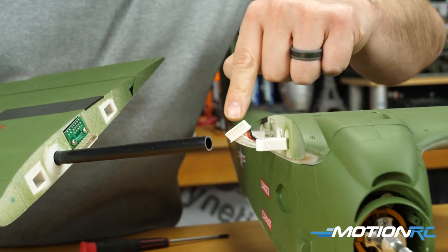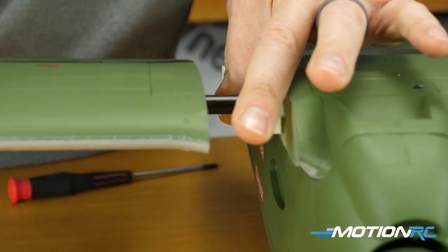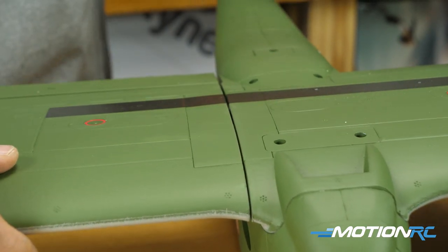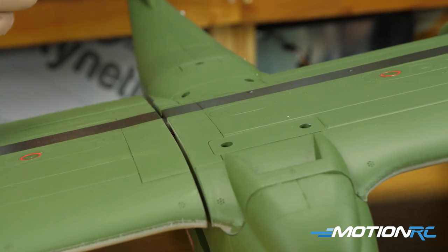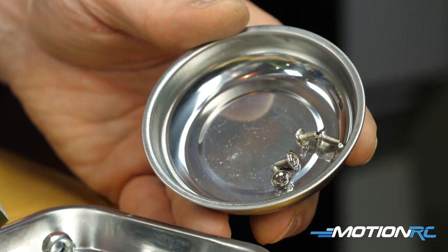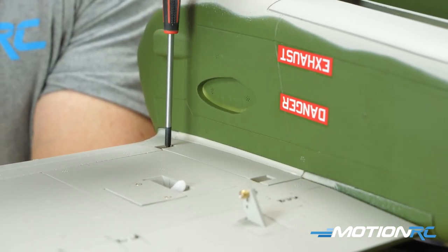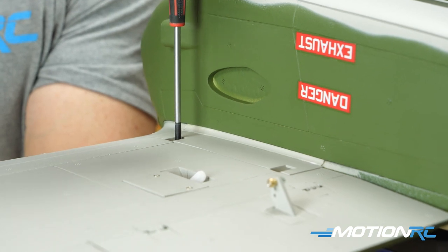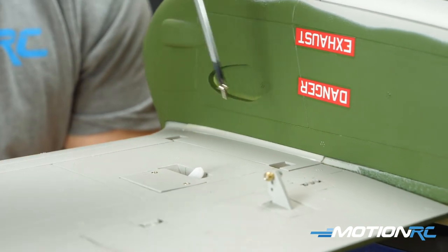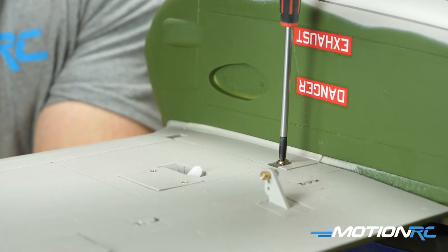With the center section mostly built, this is how your OV-10 will travel from this point on — the only thing you'll regularly need to remove are the outer wing tips. Use the four remaining 3×6mm screws, which look like standard wing screws for any Flightline or FreeWing aircraft. Attach the ribbon cable, use the carbon tubes, slide the wing in, drive in all four screws, and your outer wing portions are on.